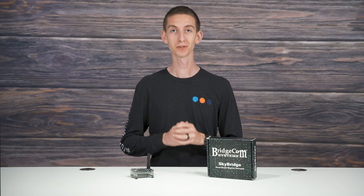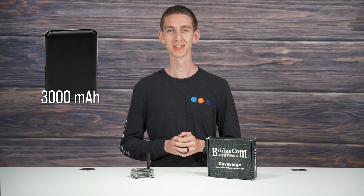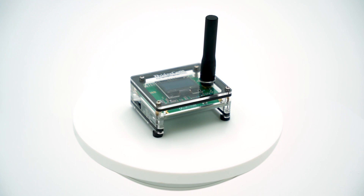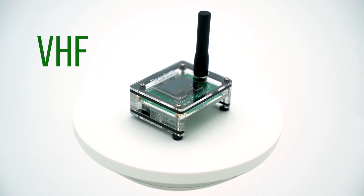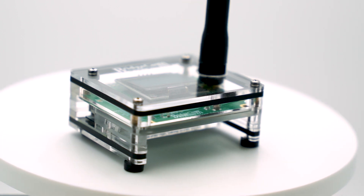Even if you're not in your car or at home, you can still use the SkyBridge. This hotspot comes with a 3,000 mAh external battery, so you can even QSO on the go. Since the SkyBridge is dual-band, that means you can use this hotspot in both VHF and UHF spectrums, so it will work even in RF-congested areas.